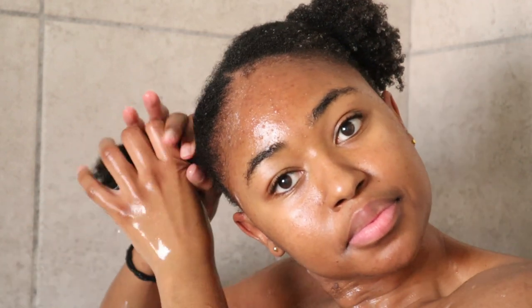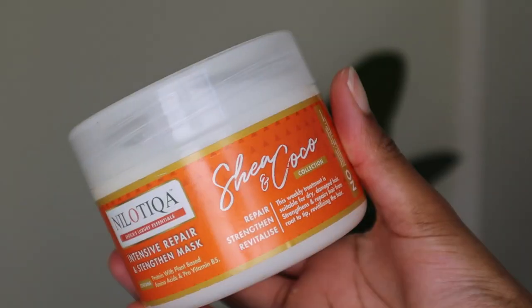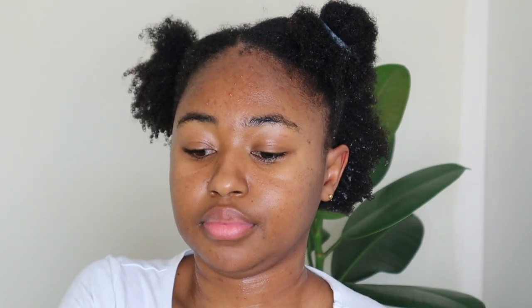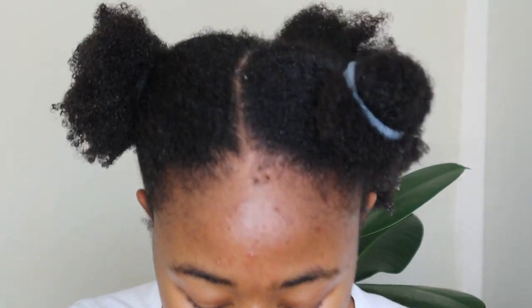I'm now done cleansing my hair and I'm following up with this Shea and Cocoa intensive repair and strengthening mask. This is a protein treatment — it contains high levels of protein and it is good for damaged hair. The last time I did a protein treatment was about two months ago, and I could see how brittle and dry my hair was; it was starting to break and fall off whenever I was styling or trying to comb. This mask contains castor oil, jojoba oil, coconut oil, as well as wheat oil, which allow it to effectively condition your hair. It also has keratin, which helps to restore the protein back into your hair.